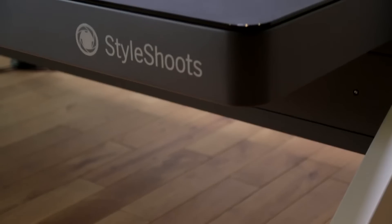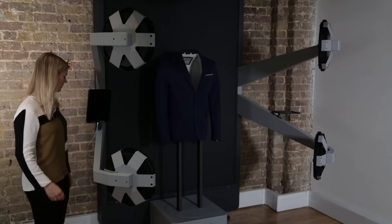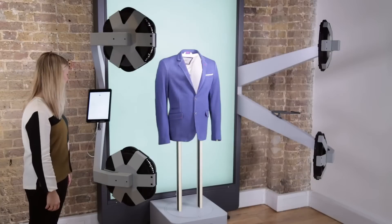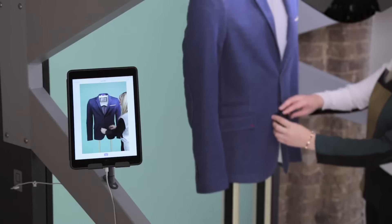All this technology is packed into an elegant steel structure designed for a busy photo studio environment. To turn the machine on, simply unlock the iPad — the lights instantly turn on and the machine is ready to use. Going to Live View lets you see a real-time preview while you style your product.